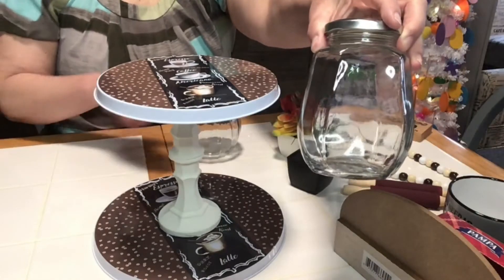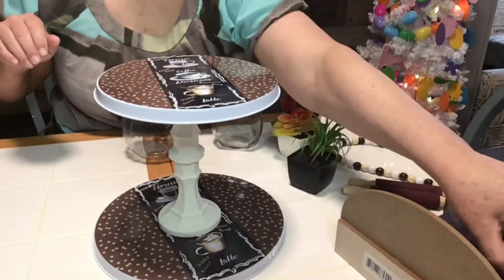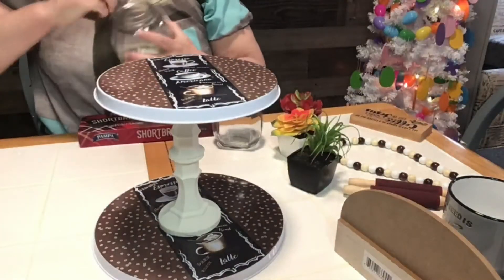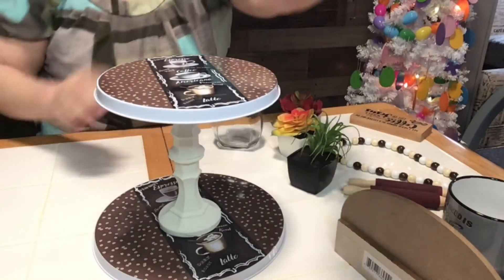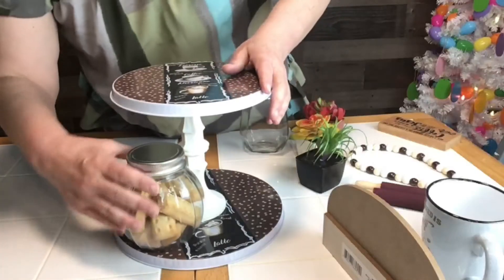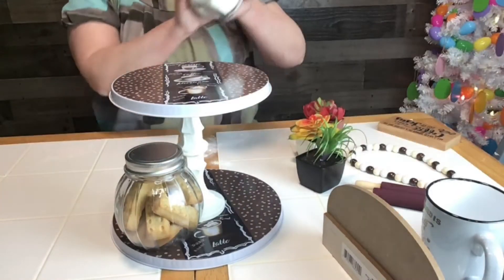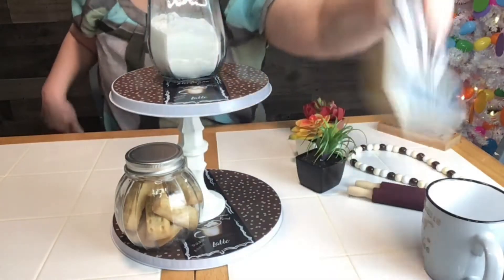These two glass jars I got from the Dollar Tree, so a dollar a piece. I got some shortbread cookies from the Dollar Tree and I'm going to put them into one jar. With my other glass jar, I'm going to put some creamer in it and decorate it on my tiered tray. So that was $4.